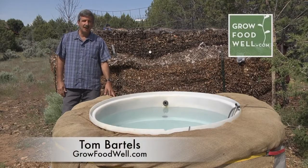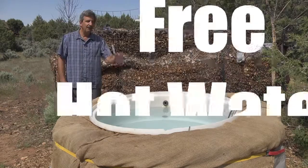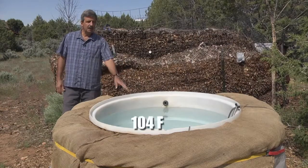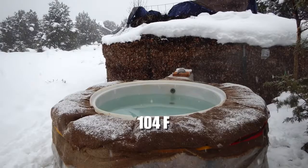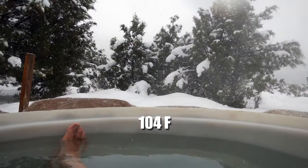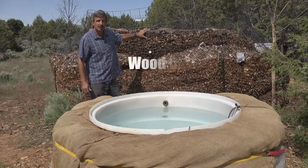Hey, Tom Bartels from growfoodwell.com, and today I just wanted to share something with you I find very appealing – free hot water. This hot tub's at 104 degrees right now, which is perfect for hot tubbing. We use it all year long, especially during the cold winter months here in Colorado. And it's all being heated by this pile of composting wood chips behind me.